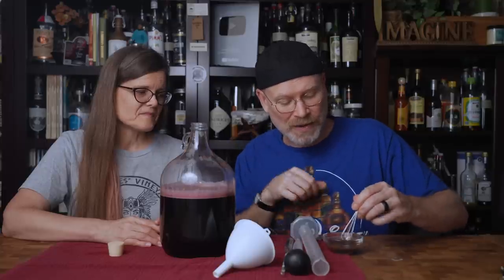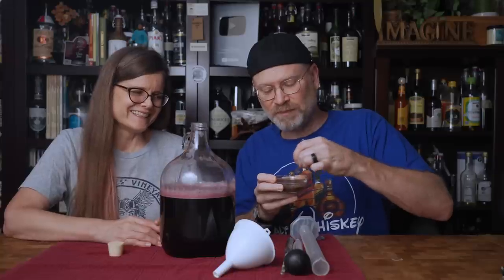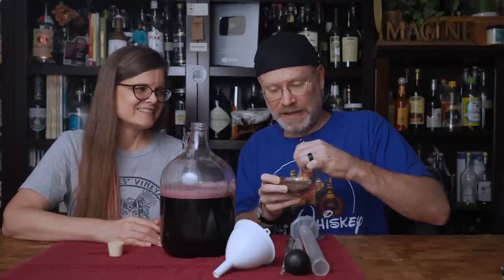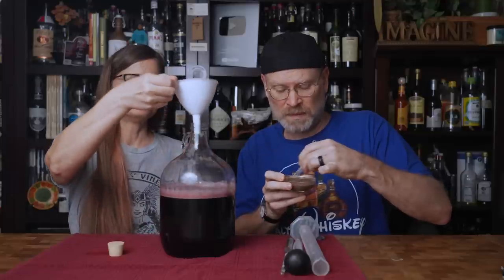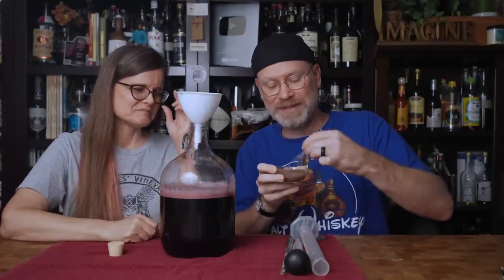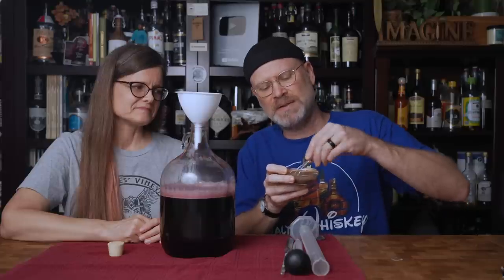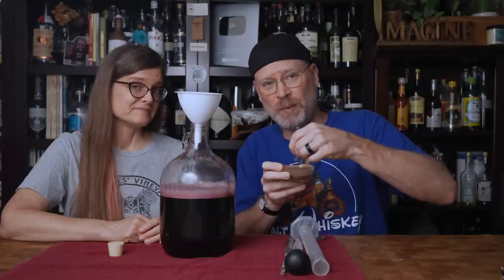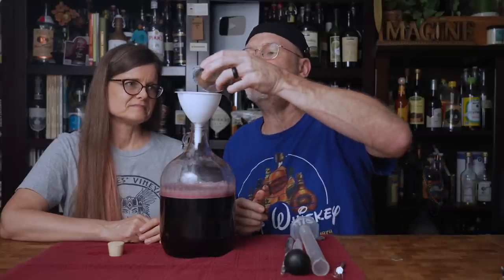I'm just going to mix this up — wow, that's just mud. That is exactly what we made. I'm going to pour this right into the fermenter via the funnel. Part of the reason I don't have all the water in yet is because I know this is going to stick all over that funnel, and it's also sticking to the whisk of unusually small size — also known as the wuss.